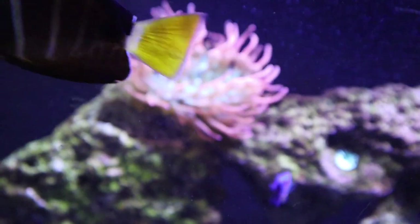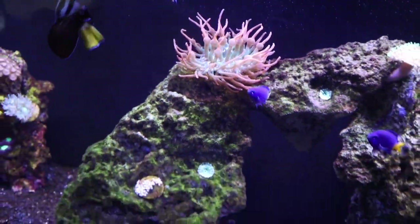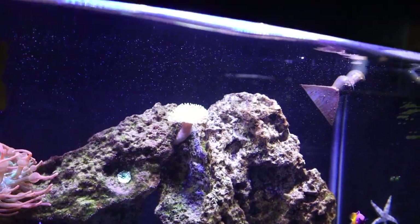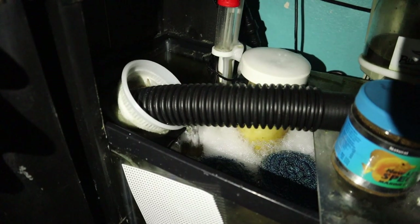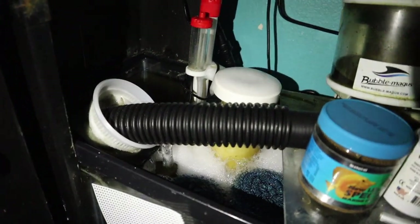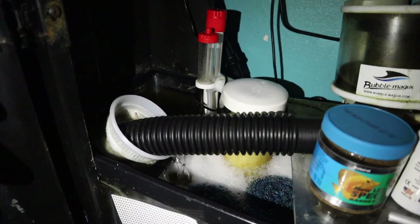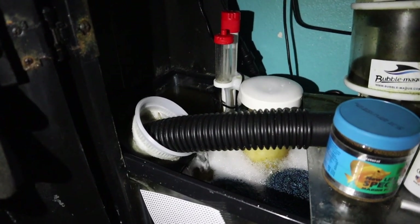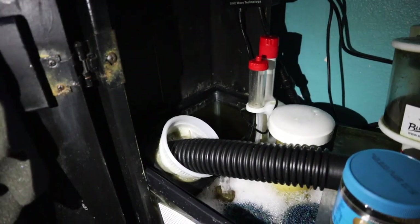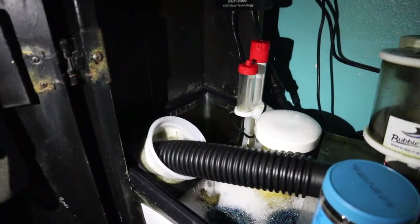We had no ill effects on anything — the anemone's fine, the fish are all fine, and so is the starfish. The only issue is that you get micro-bubbles in the aquarium because chemi-clean over-activates your protein skimmer. Mine is going crazy; I took the collection cup off because it kept overflowing. But once we do our water change soon — we do a water change after 48 hours of chemi-clean — we'll put the collection cup back on and things will go back to normal.